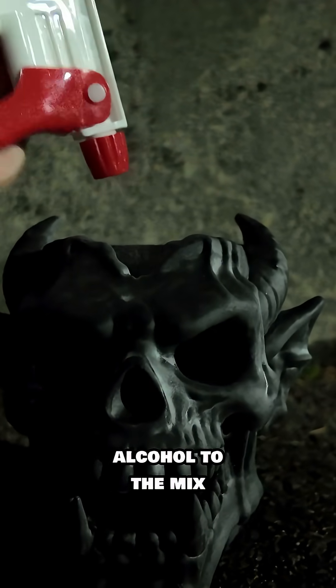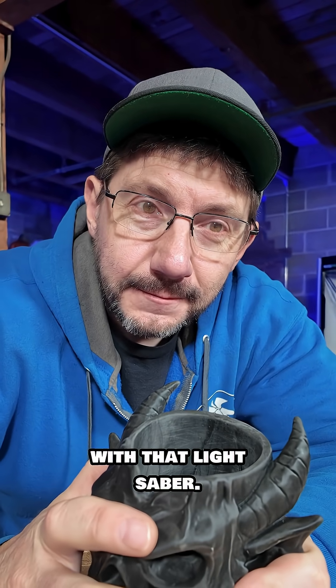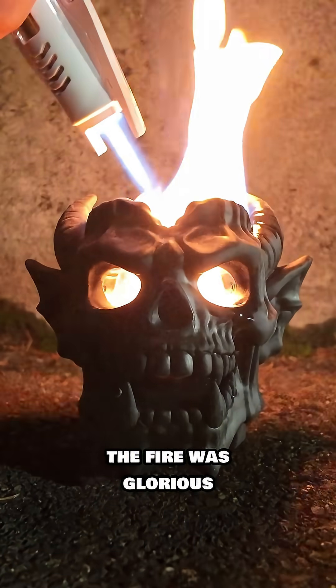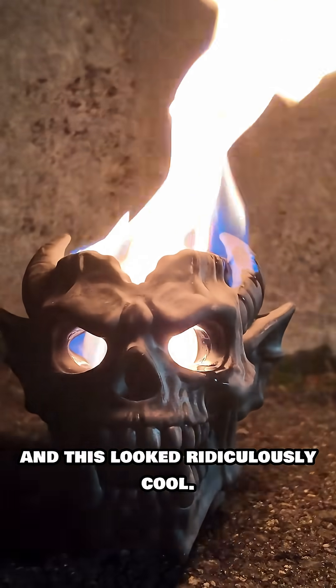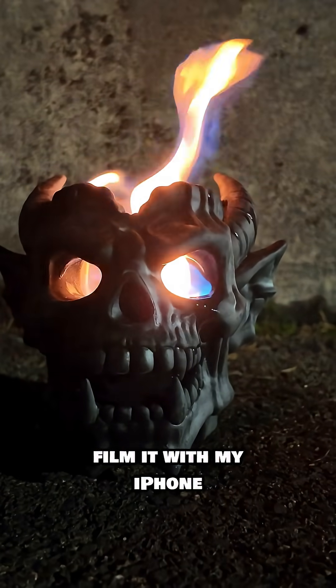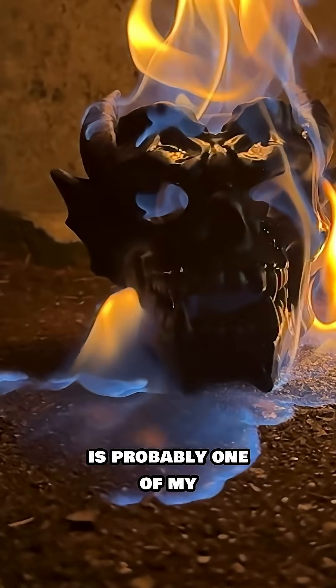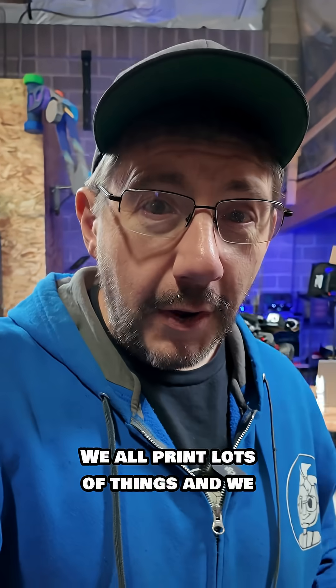We added some isopropyl alcohol to the mix and hit it with that lightsaber, and the fire was glorious — it looked ridiculously cool. I even got a chance to film it with my iPhone in slow motion, and slow-motion fire is probably one of my favorite things ever.